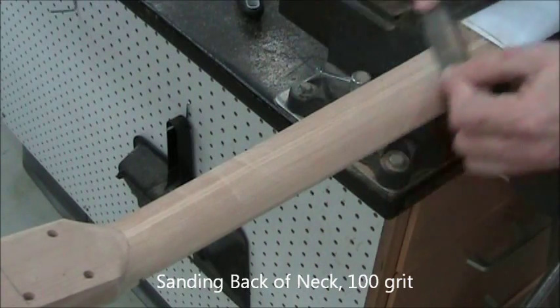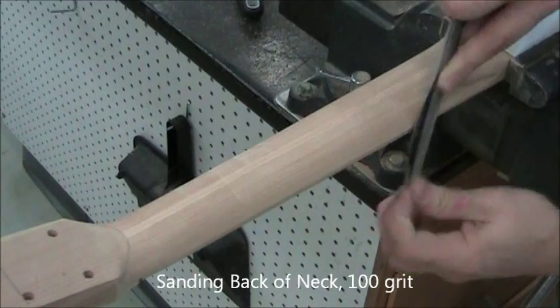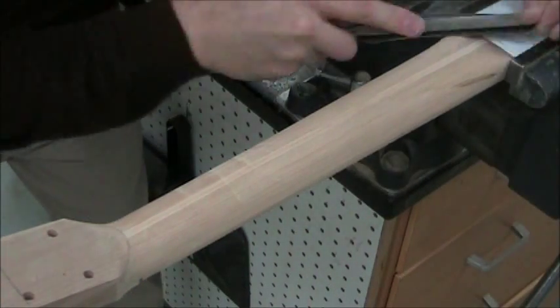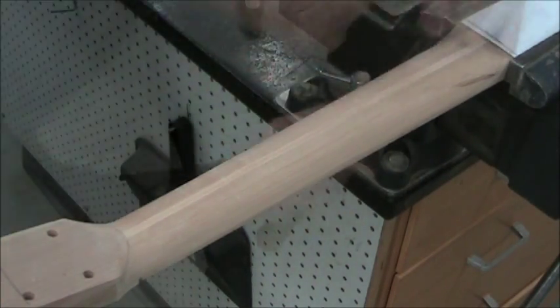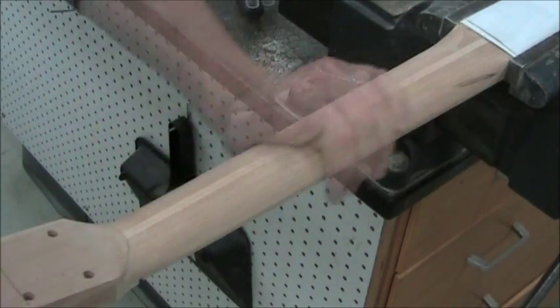We're blending and transitioning at the same time. This is all with 100-grit or 120-grit. Check the feel of it frequently with both your hand and your eye.